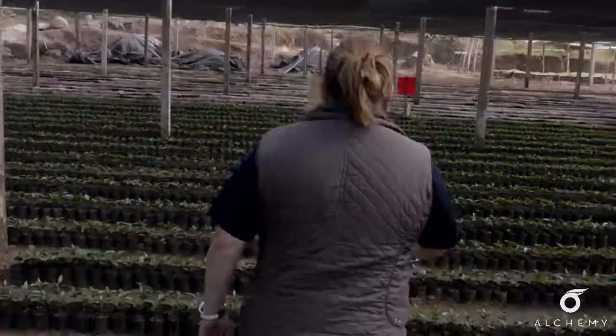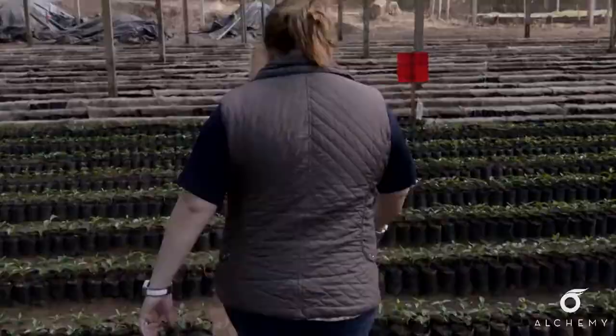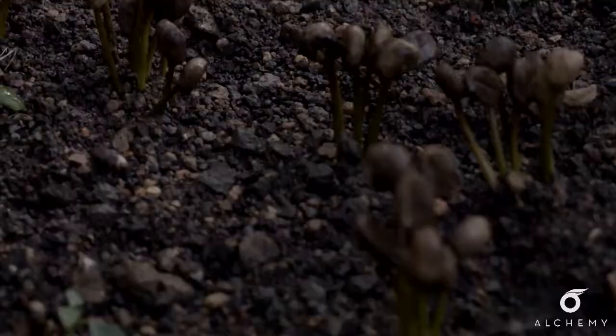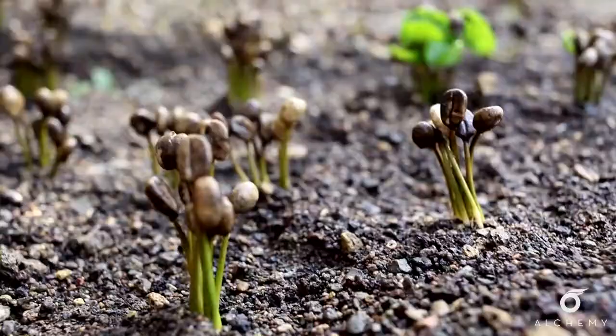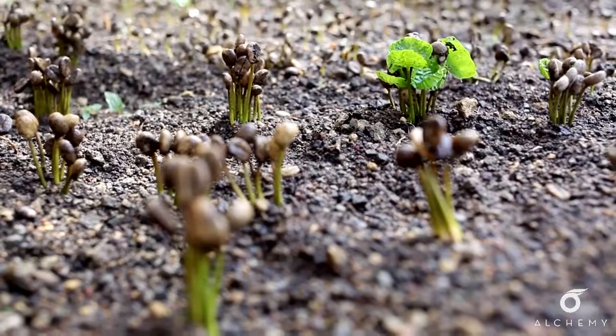Nietzsche is one of our caporales. He is Natanael's dad, and he's also the one that's helping us. As you can see, these are the seeds we planted, and these are the babies that are coming out right now. So when these are tall enough, we're taking them out, checking the root if it's okay, and then we're planting them into the banks.